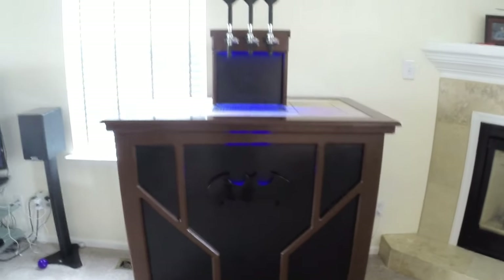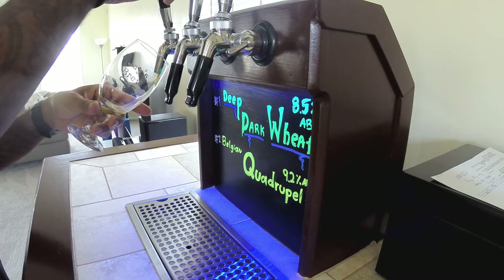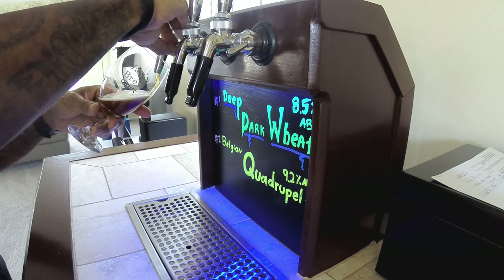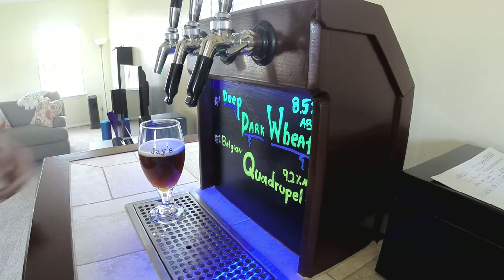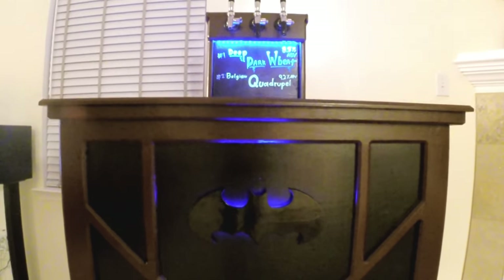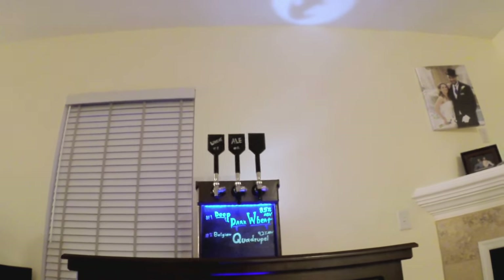If you're even contemplating building yourself a keezer bar, I would say do it. This was a lot of fun to make and definitely a great way to serve your home brews. I get a lot of compliments on it when people come over. I hope this video gave you some ideas for building your own keezer bar, and if you're on the fence, I hope the tutorial made it easier and gave you the courage to go for it. Because it was a lot of fun to do. And as always, keep brewing.